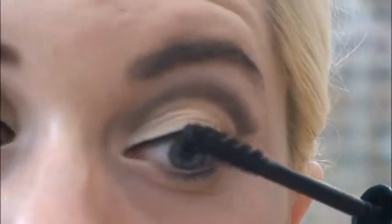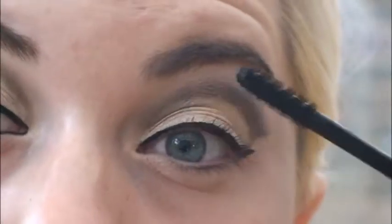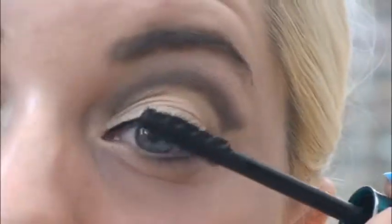Now, taking your favourite mascara, apply generous amounts to your upper and lower lashes. You can use false lashes for this, but I was kind of aiming for a day look so I decided not to.